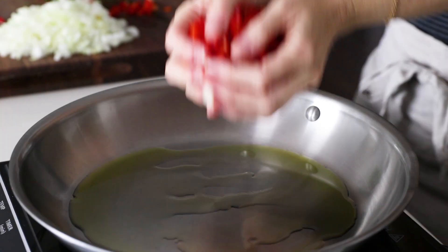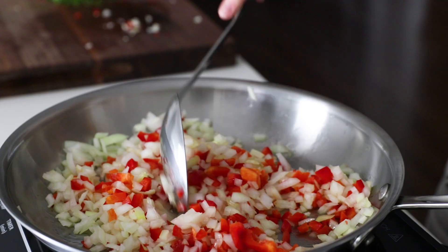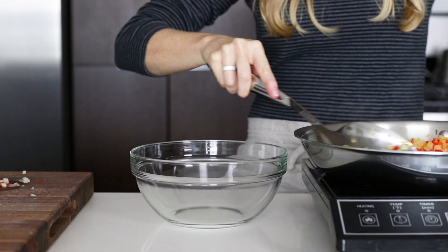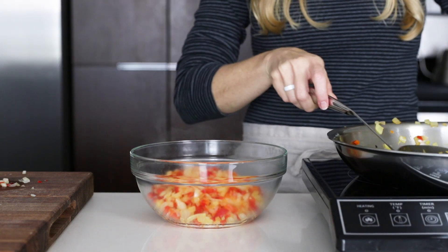I usually do this next step while the salmon is cooling, but I got a little sidetracked while filming this video. So you'll saute the onion and bell pepper until it's soft and translucent, then remove it from the heat and let it cool. You want everything to be cool so that when we add our eggs on top of these ingredients, you don't accidentally end up with scrambled eggs.